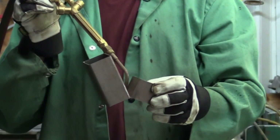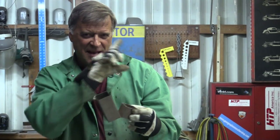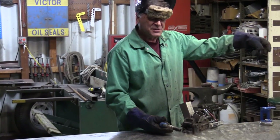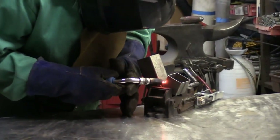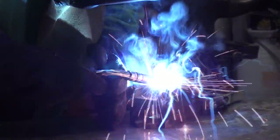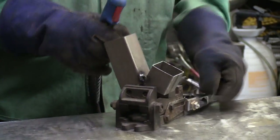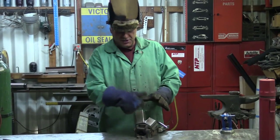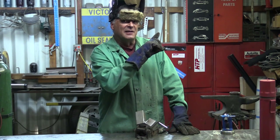Let me weld that gusset in with the MIG and then maybe try a little trick to see if I can actually get the MIG to do it. I'm using the Everlast Power MTS 251si — it's a multi-purpose machine. Let me go ahead and make this part, and then we'll try a trick. That's pretty easy — it fills in that gap, gives you a nice strong joint, and you just go ahead and do the rest of your outside welds. But what I want to try next — don't know if this will work or not.